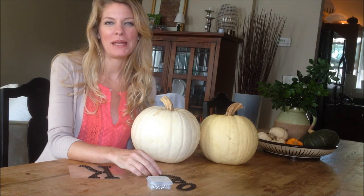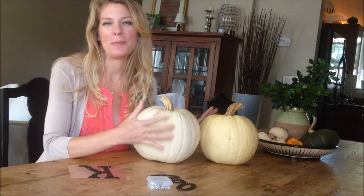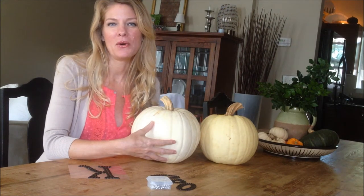Hi, I'm Crail Funch of An Appealing Plan, and in this video I'm going to show you how to monogram white pumpkins for your entranceway or your table.